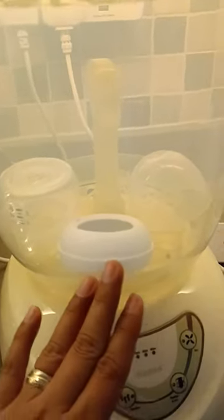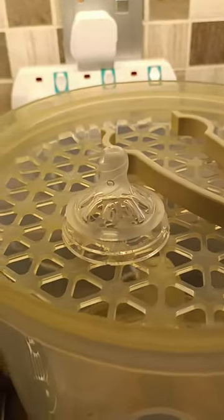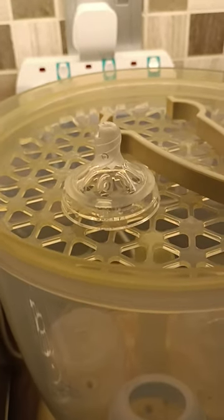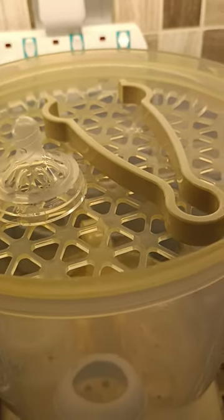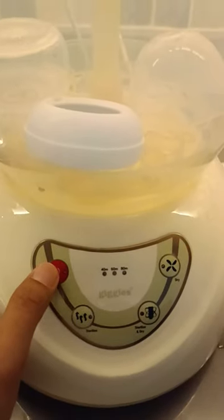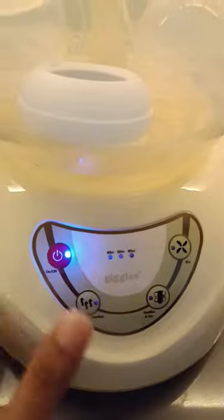Put the feeding bottle in, then the lid of the feeding bottle, and the upper part — you need to put the nipple there so that it avoids being melted. Also put the tong in to sterilize, because we will use that later. After all the parts of the feeding bottle are sterilized, now here's how to use it.